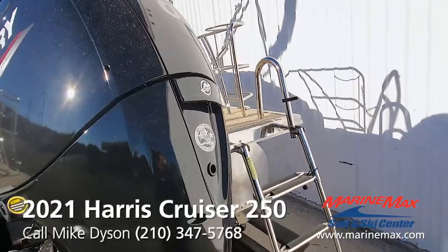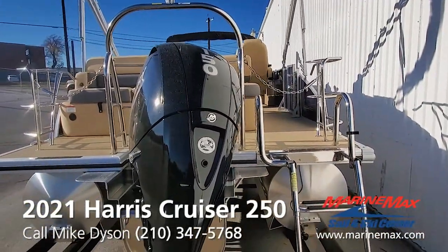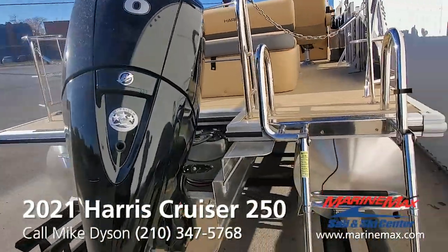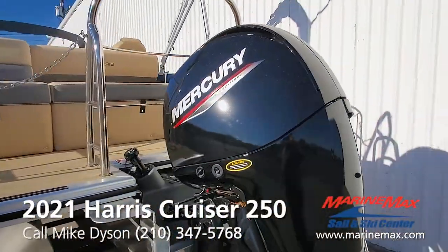Power this one with the ever dependable, ever efficient, very powerful four-stroke F-150 Mercury. That's a three-liter block — plenty of displacement, lightweight, efficient, powerful, and reliable.